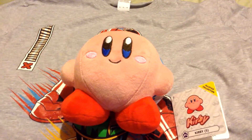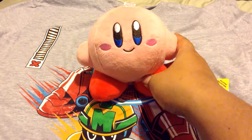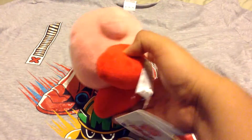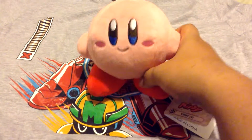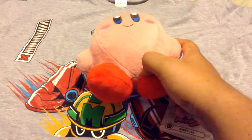Starting off with this Kirby plush toy. It's a cute toy. I don't know where I'll put it in my room because I don't know if I have the space for it, but I really like it.